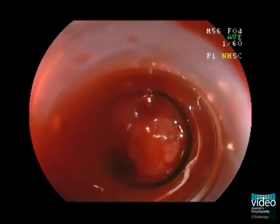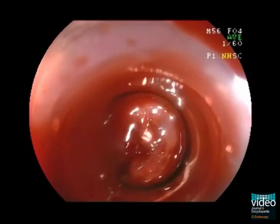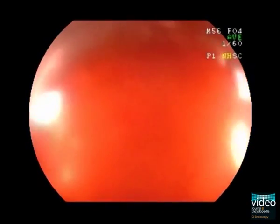After confirming the location of the target varices, keep the bleeder in the centre of the ligating device and suction to fill the cap. After the rubber band is released, flush the lumen to confirm that the bleeding has been controlled.